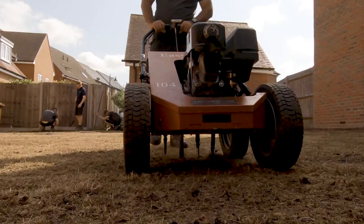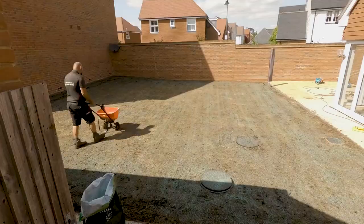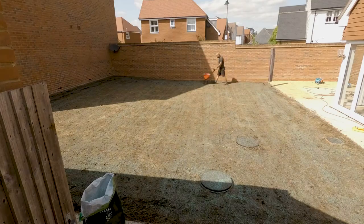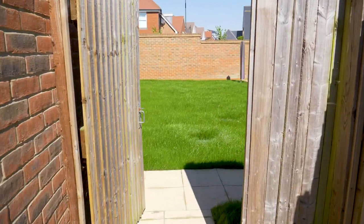When we last saw this lawn we'd completed our renew — that was the aerate, scarify, overseed, wetting agent, and a pre-seed fertilizer. Now we're here four weeks on and what a difference.